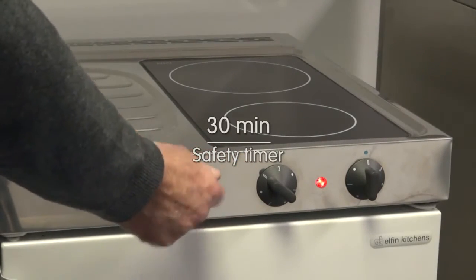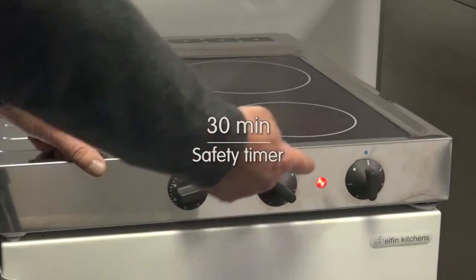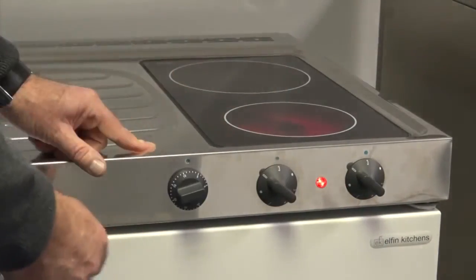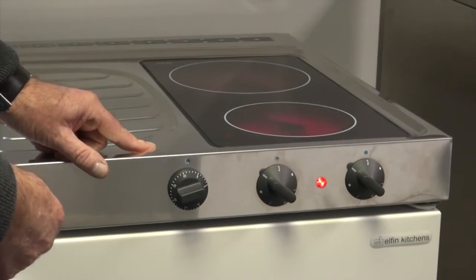When you set the timer from 0 to 30 minutes it immediately turns the power on to the hobs, and as you can see on the ceramic hob, you get instantaneous power.